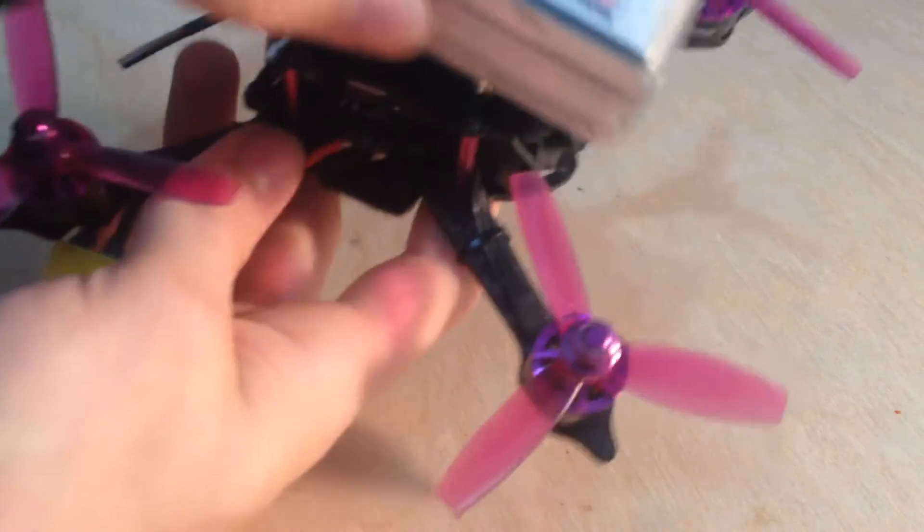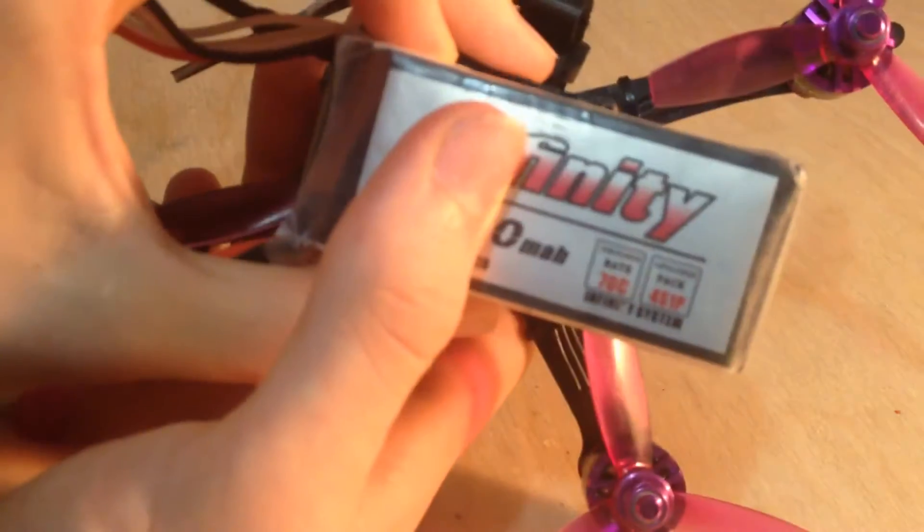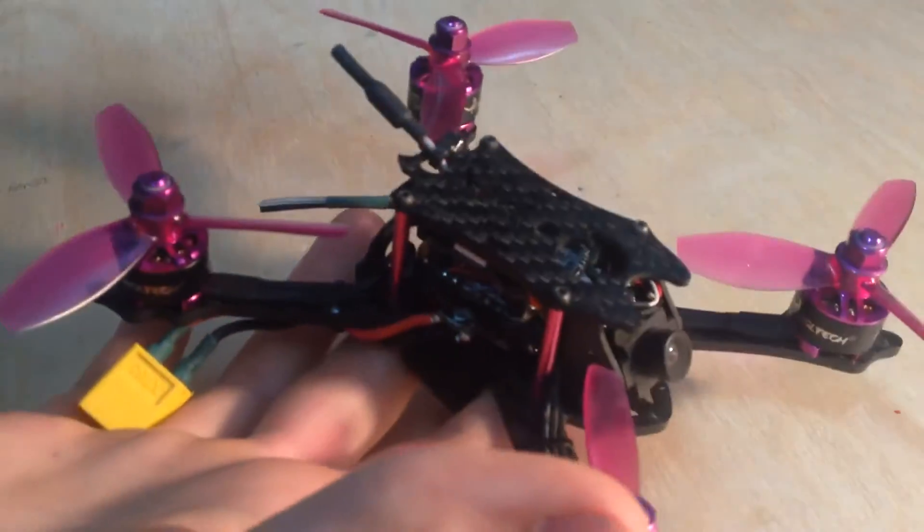At the moment right now, I'm using my 1,300 batteries for my 5-inch drone, which are definitely oversized for this drone, but it does work.